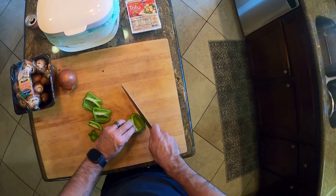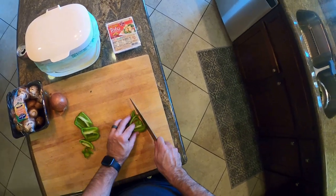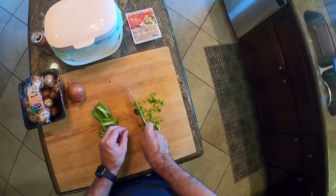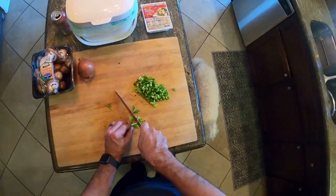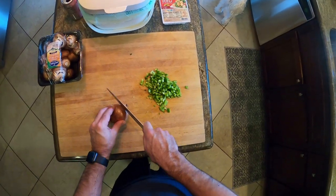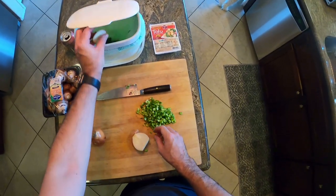Tofu scramble is one of the first things I started making when I went vegan, because I always used to eat scrambled eggs with toast — that was one of my favorites. This kind of mimics it. It doesn't taste like scrambled eggs, but you can use black salt if you want an eggy flavor. Your brain is used to eating scrambled eggs, and this is kind of like that in texture. We've chopped our bell pepper and we're chopping our onion.